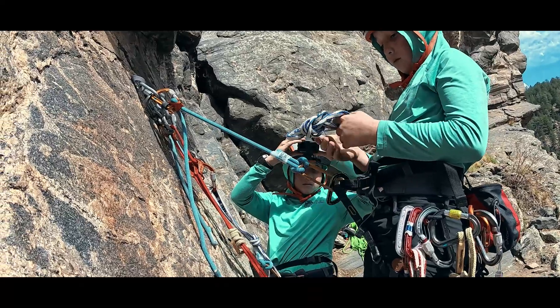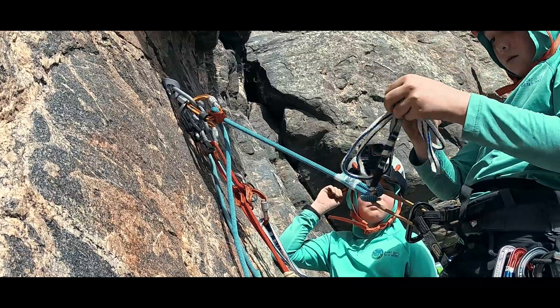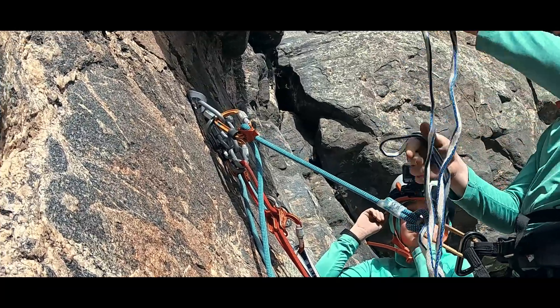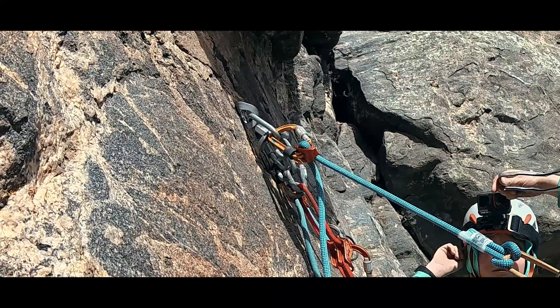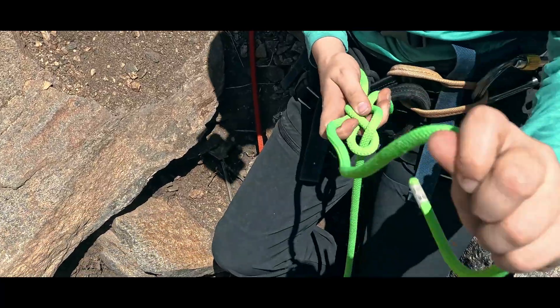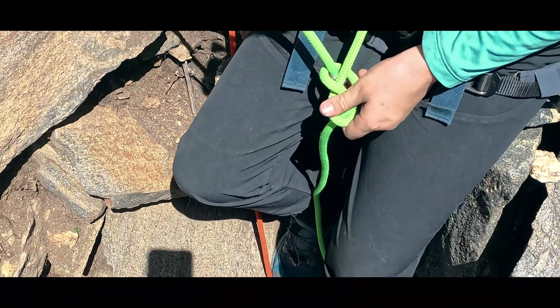We could have each climber tether in, untie from their end of the rope, swap rope ends, and retie in. But both adding in the tether and untying and retying knots takes time. We are also adding risk as we are undoing and needing to accurately redo the endpoint of our safety system. Instead, we can do something that takes about the same amount of time but doesn't demand coming out of the rope.